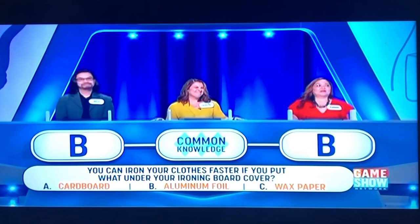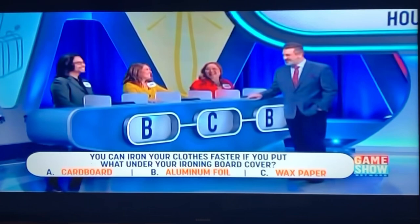B. Aluminum foil. Nila: B. Aluminum foil. Giselle: C. Wax paper.